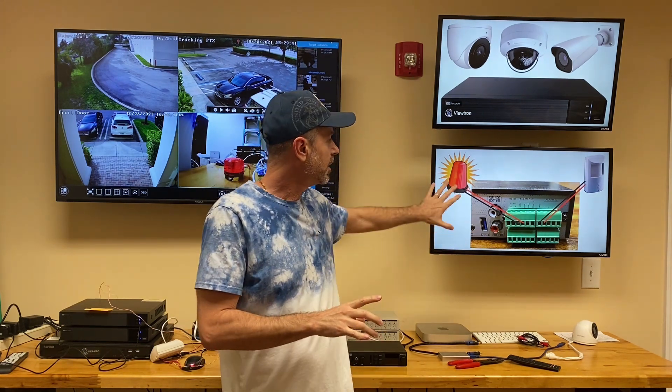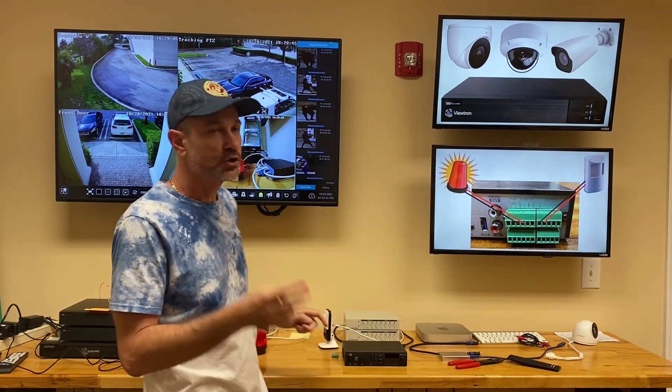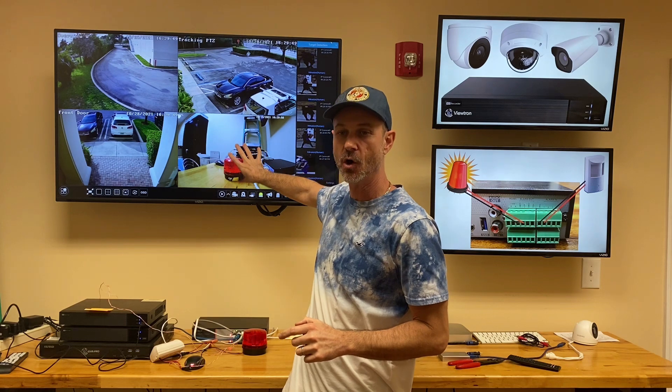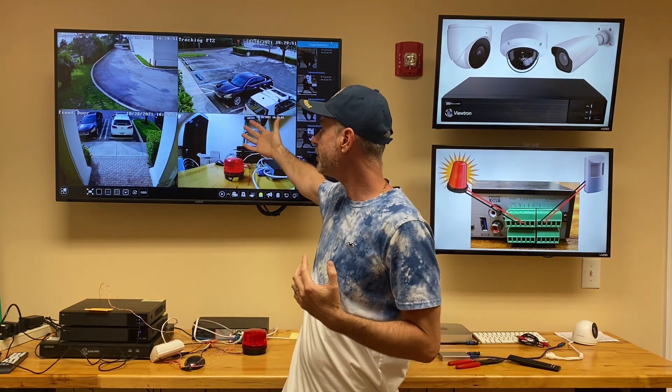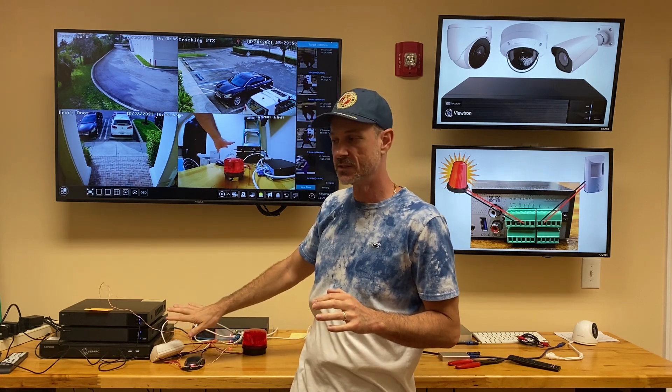First, I'm going to have it trigger the alarm output port where the strobe light is connected. Two, I'm going to have it trigger recording on camera four on the NVR. And then three, I'm going to have it pop up the live view of that camera when that motion is detected.